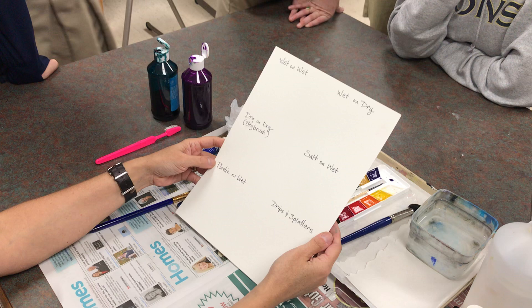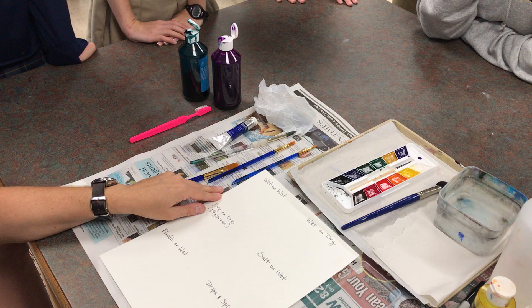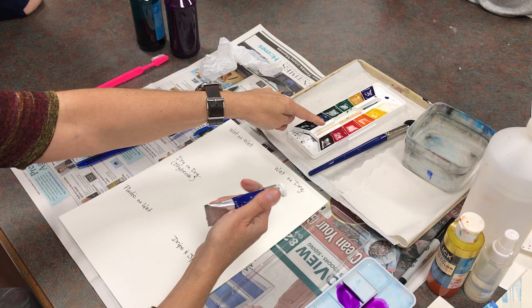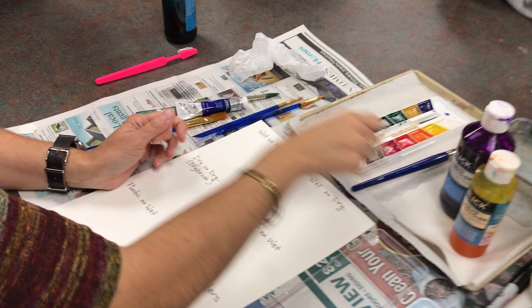We're going to do an experiment where I want you to try six different techniques that are all really handy to know — kind of have in your toolbox. You might not use all of these in the same painting, but knowing what you have to work with will be really helpful. Let me tell you a little bit about the paints. This is watercolor paint — there are a lot of different kinds, and since I love supplies, I have some of all of them.